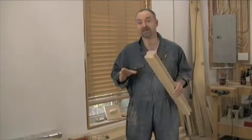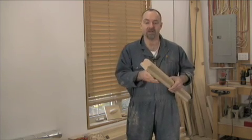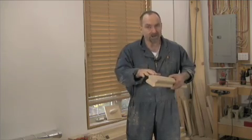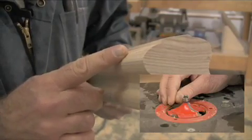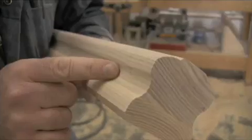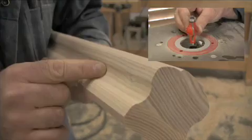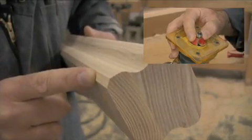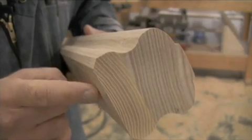We're just about to get to the fun part — the routing of the handrail — but before we do, I want to explain what's going to be happening. One bit is used to form the top of the profile, a second bit is used to form the finger grip groove, and then a third bit is used to form the chamfer along the bottom.